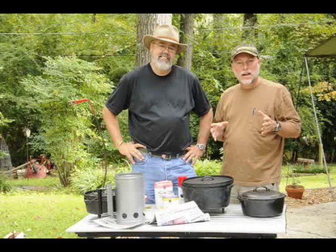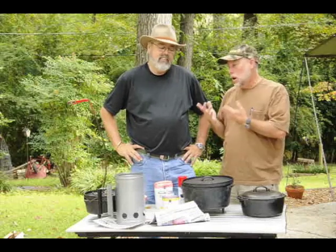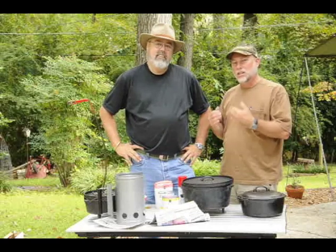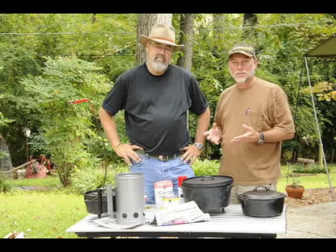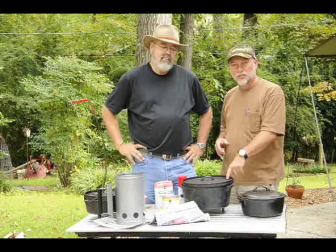Autumn is here. This week on Joe's Outdoor Office we're going to talk about making a simple camp peach cobbler with Walt Strickland, who camps a lot. He's an avid camper and he loves to cook when he camps. We're going to do a step-by-step on simple peach cobbler in a Dutch oven.